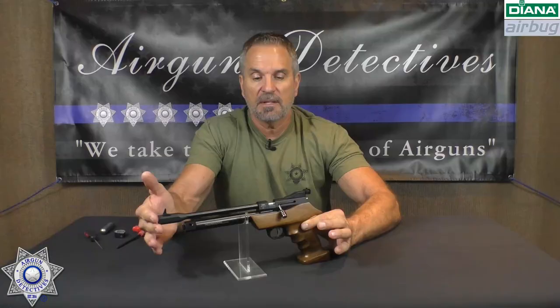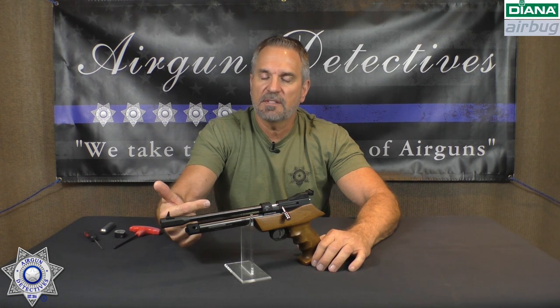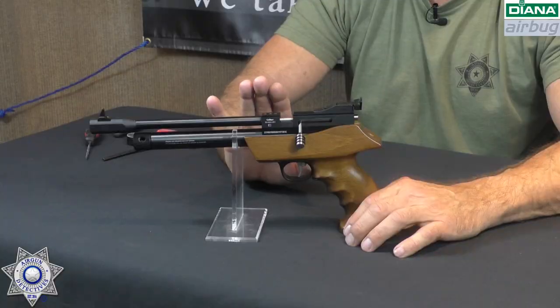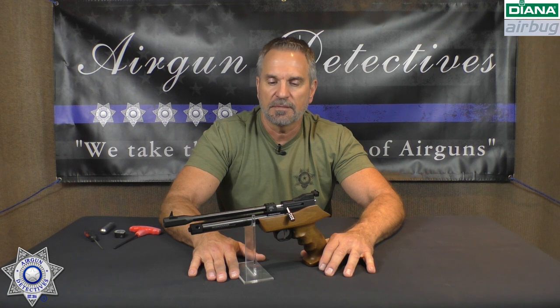The finish is really nice on this gun overall, and I still find it hard to believe you can pick this up for $130 — it's a lot of gun for the price. How would I rate this gun? Five stars, without a doubt. To get a highly accurate CO2 gun in either .22 or .177, with an incredible adjustable trigger, and it even comes with a case — if that's not a five-star gun, I don't know what is. Diana, you did a great job with the Air Bug. Thanks for tuning in to Air Gun Detectives — until next time, take care.